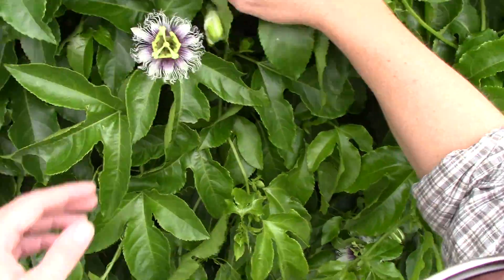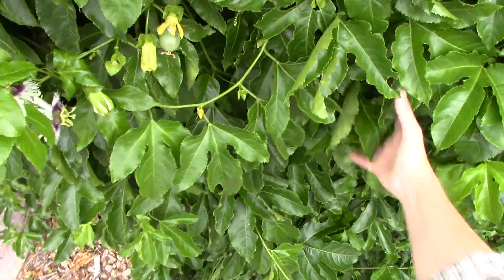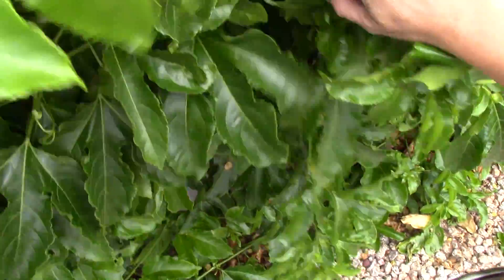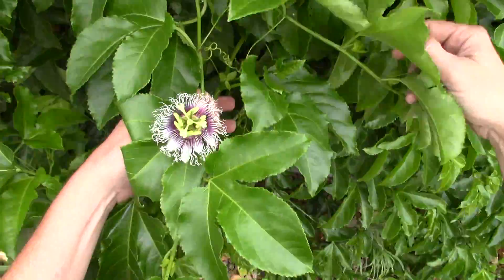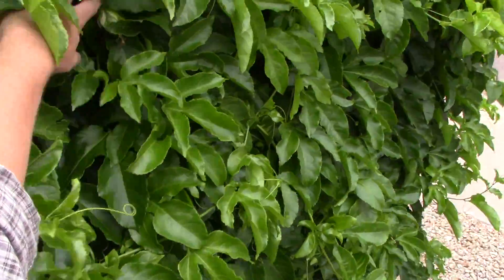I'm going to come back out here later and do the rest of these. Look at all that — there's a lot of fruit out here too. More flowers everywhere — fruit is just everywhere.